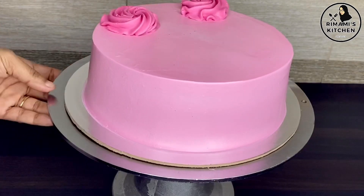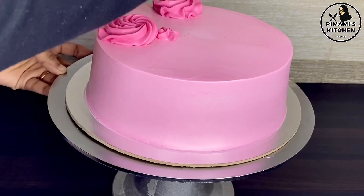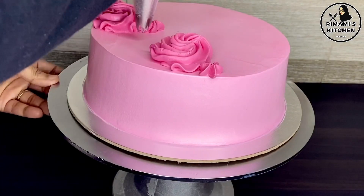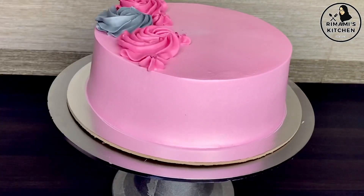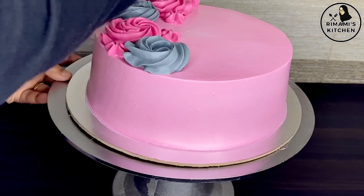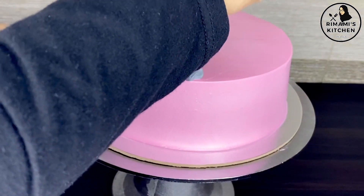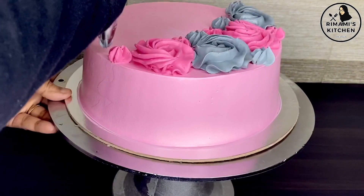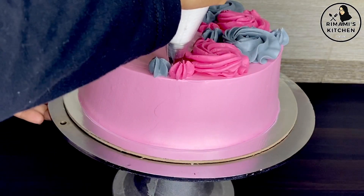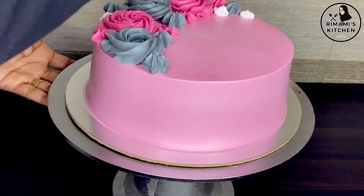Add a little flower to the side. Mix it. Add a little color to the same nozzle. Add a little flower to the side. We will put it in the star nozzle and add a little flower using the star nozzle.